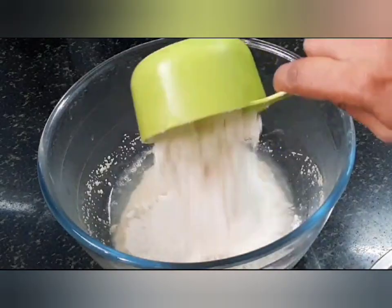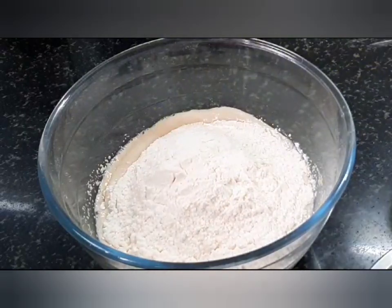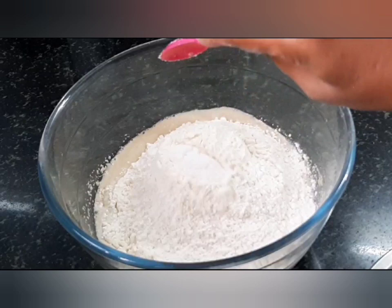After 15 minutes you can see that the yeast has bloomed. Now let us add two and a half cups of all-purpose flour, or maida.